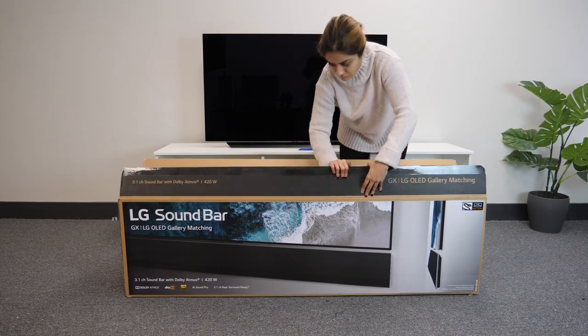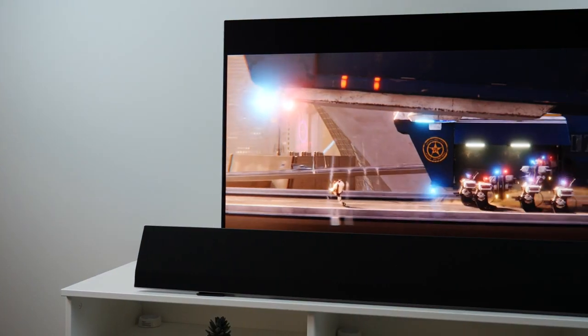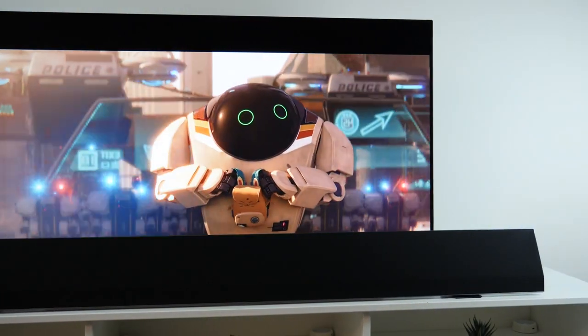Unboxing this was really simple as there were just two main parts and all pieces were individually wrapped, which was nice. This soundbar is designed to match seamlessly with the GX TV to give you immersive and high quality sound and visuals.